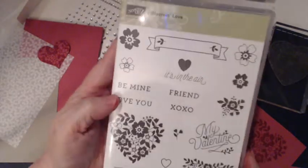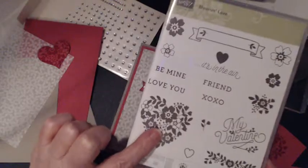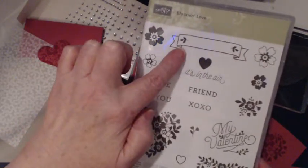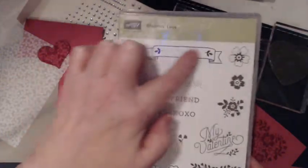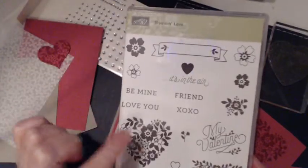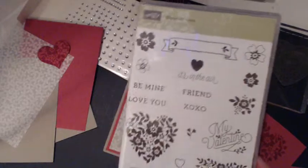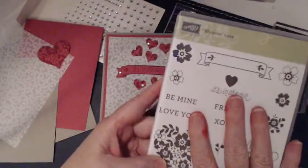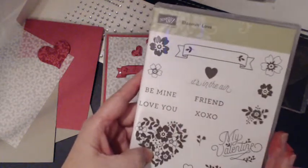This is the Blooming Love stamp set, currently available from the occasions catalog. We're going to be using the heart, the little template for the name, and a little crisscross — basically just those elements out of the Blooming Love stamp set.